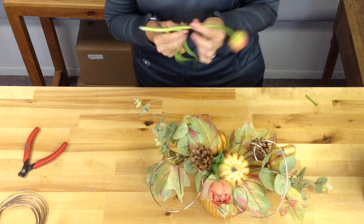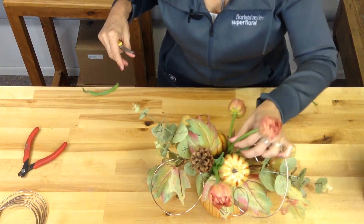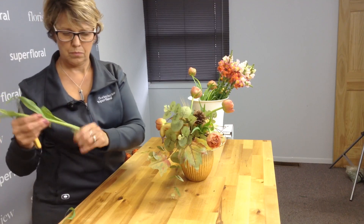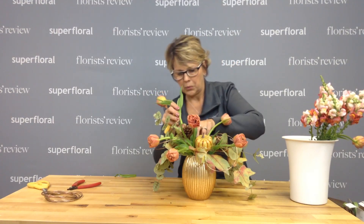Then we are going to add our tulips. These are kind of an orange coral, which are perfect for this little fall centerpiece. Be sure to take off the greenery. I just took these out of the cooler so they're just opening, but the tulips have lots of petals so they open up just like an open rose — they're really pretty.